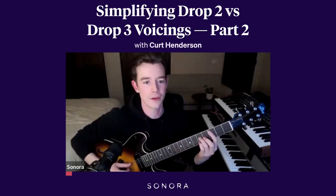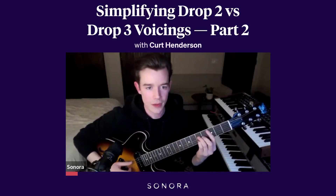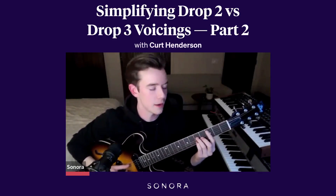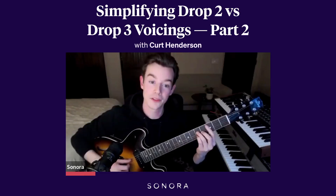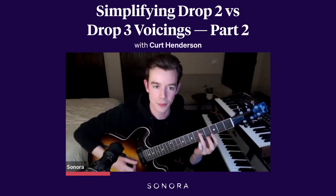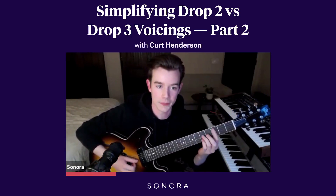If we were to do the same thing going back to the first shape we played, or a similar shape anyways — if I was to play that same C major 7 back here on the third fret, but now I'm going to use a skip of the D string. In other words, its note, the G, I'm going to put it up an octave, up there.